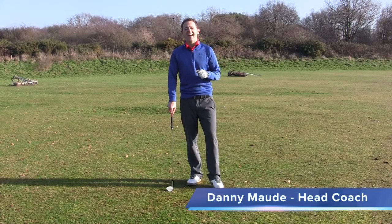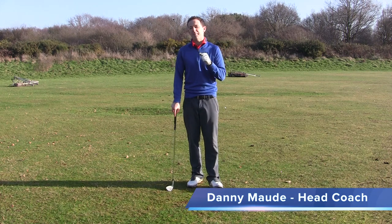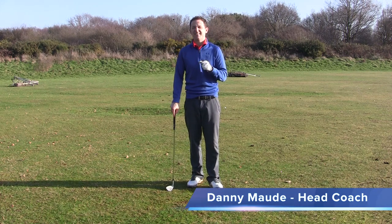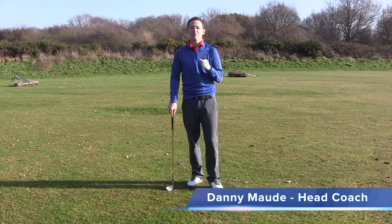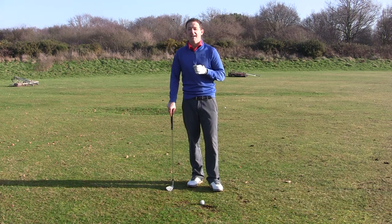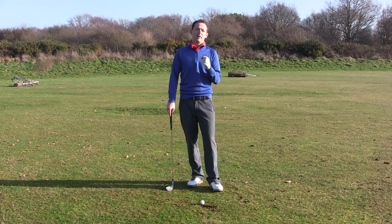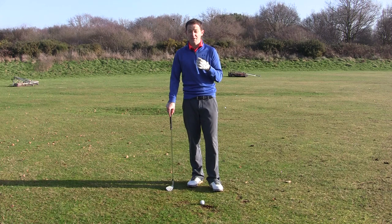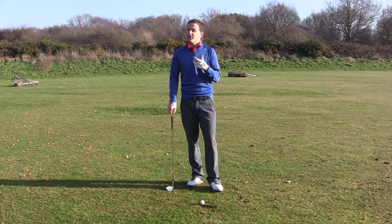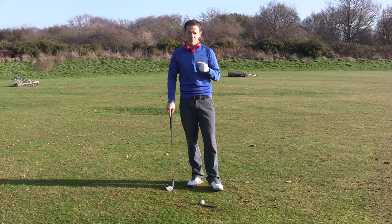Hey everybody, Danny Ward here and I have a question for you. Have you had plenty of chipping lessons and none of them seem to be getting you results fast enough? Well in this very short video I'm going to show you one little tip that you can do with your chipping that gives some really instant results that are long-lasting. I found it absolutely brilliant but it's a little bit unusual, so without further ado let's get started.